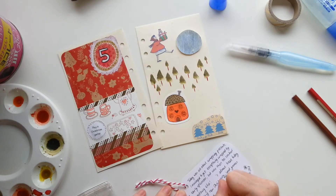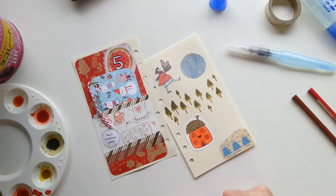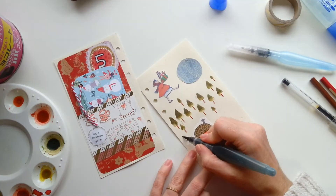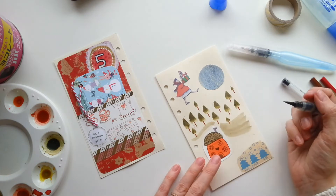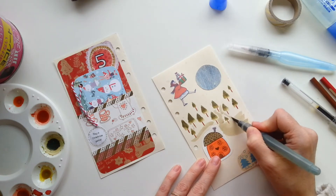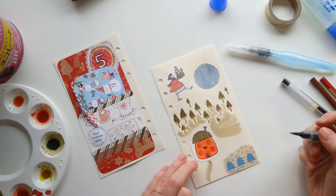So journaling on the back of the card, using a different pen again — I think it's a GTEC, a very fine one. I just kind of get carried away with decorating this page now really, using whatever supplies I grab from my desk.